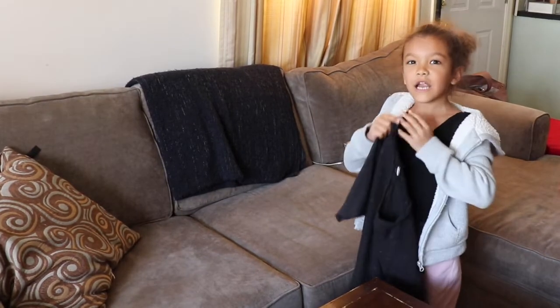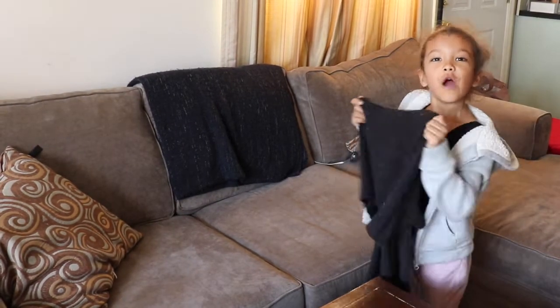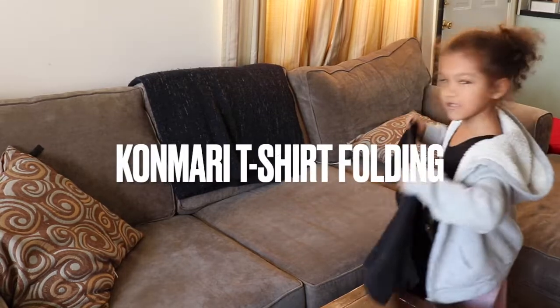Hello, my name is Claire, and I am going to show you how to fold t-shirts. Awesome!